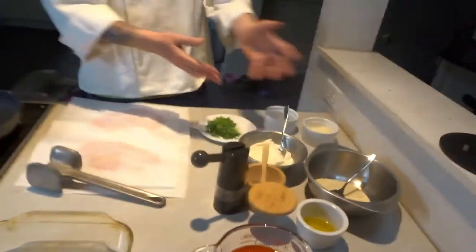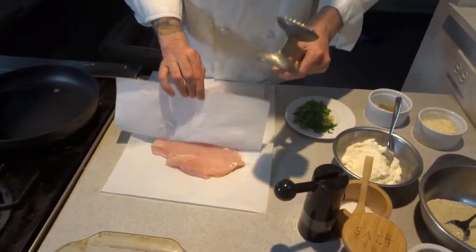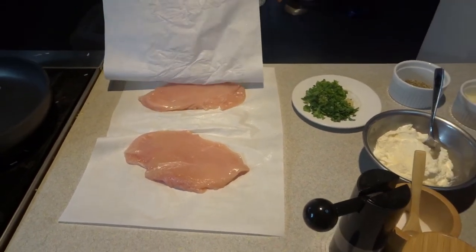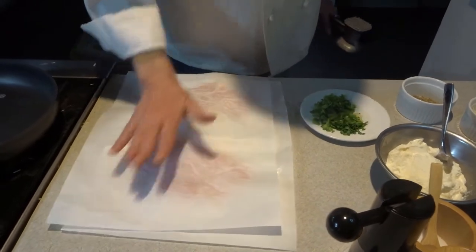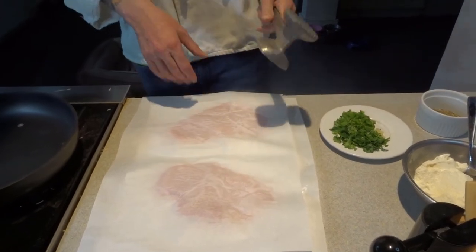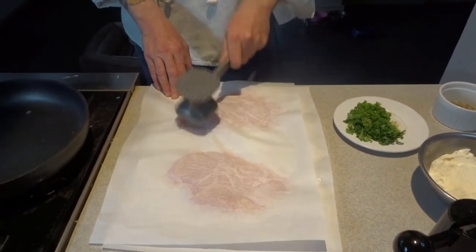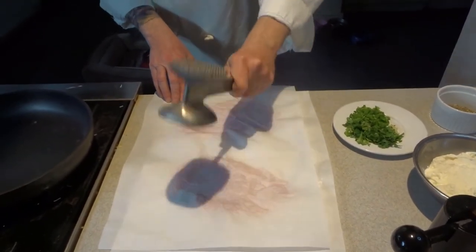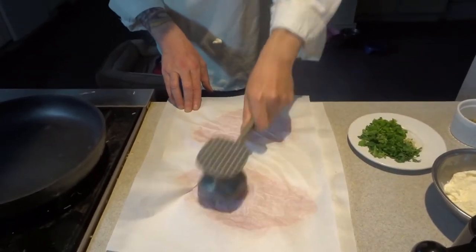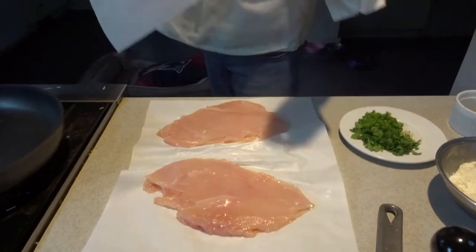Mise en place — here's all the ingredients we're going to start with. These are two chicken breasts. I'm going to start with the chicken breasts; I started to pound them. They were a little bit bigger, so basically I'm just trying to get them flat and even. I am using a meat tenderizer or a pounder. You can also use a separate meat pounder, or the back of your chef knife. It's kind of fun actually — get some aggression out.